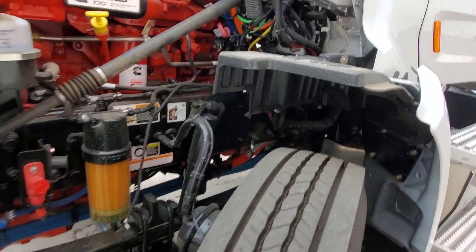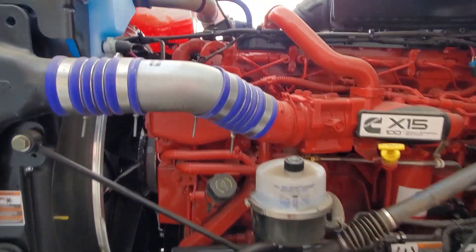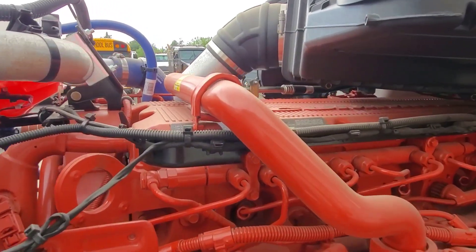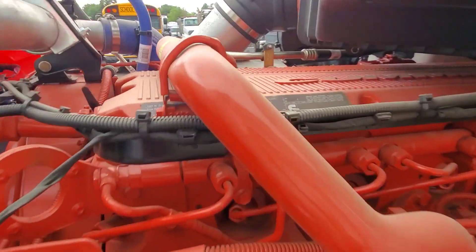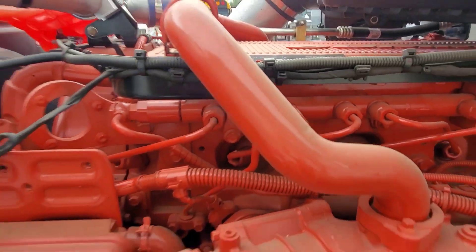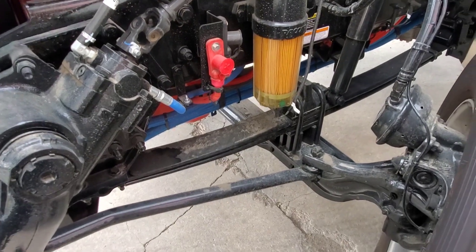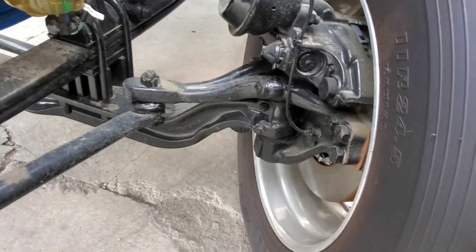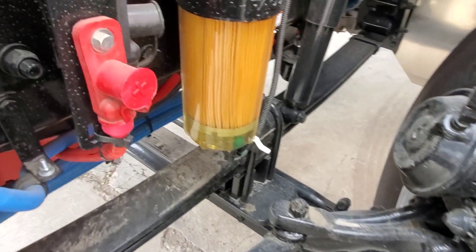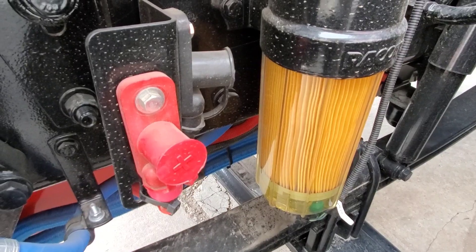They run heavier structures on the front end of the truck, tie all that together so that when you're towing with a heavy piece of equipment and you get stuck, you're not going to be messing up or bending the frame. This one is a 500 Cummins with 1850 torque. It has a 14.6 front and 40 rears. Disc brakes. Heated fuel filter.